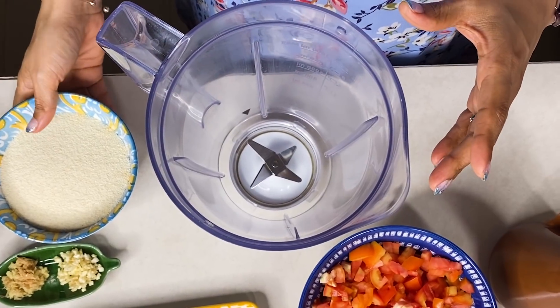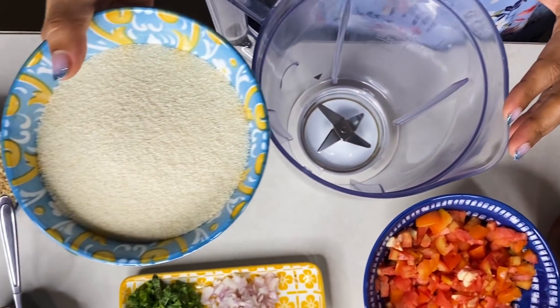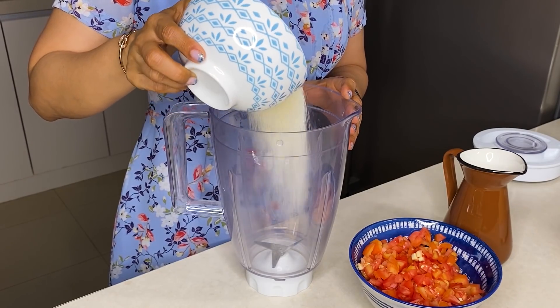First of all, I am taking an instant masala. We will add it in a mixer jar.